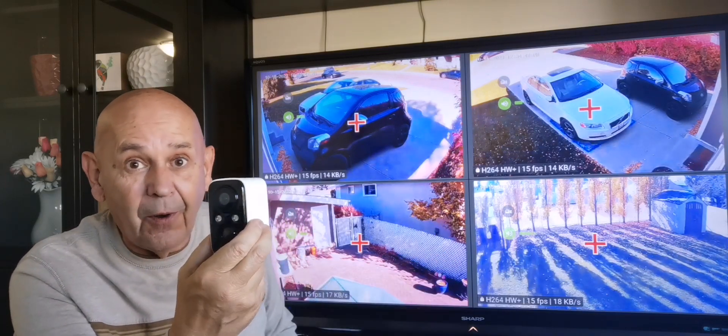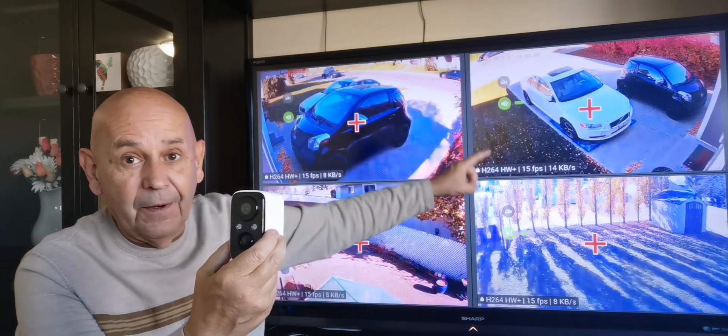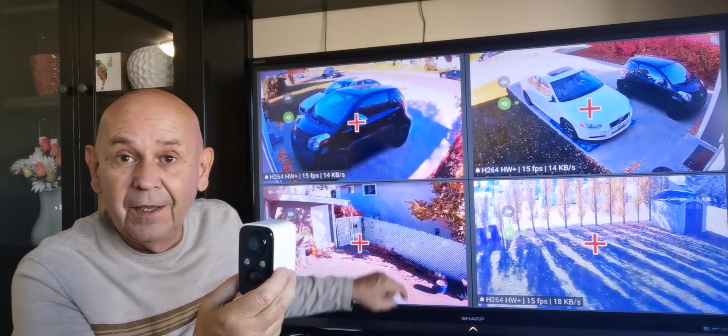Money spent so far: 30, 30, 30, 30 — that's 120, plus 60, is $180 for five cameras. And that is a deal, especially given the quality of these.